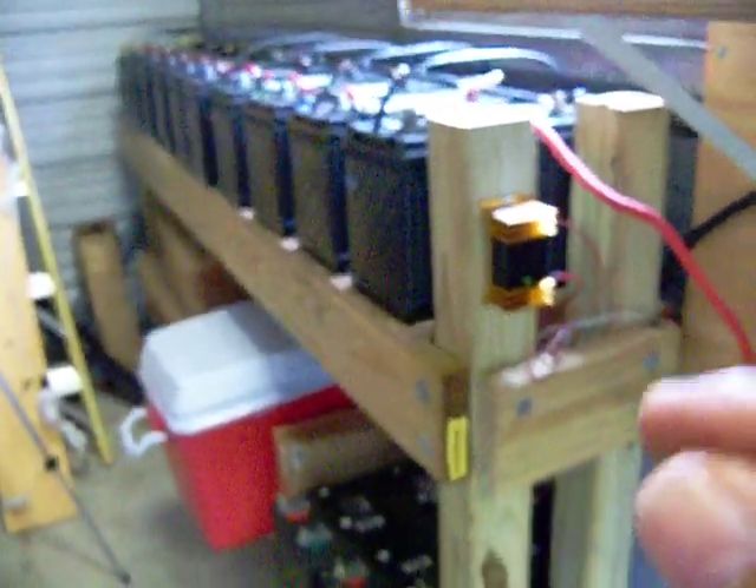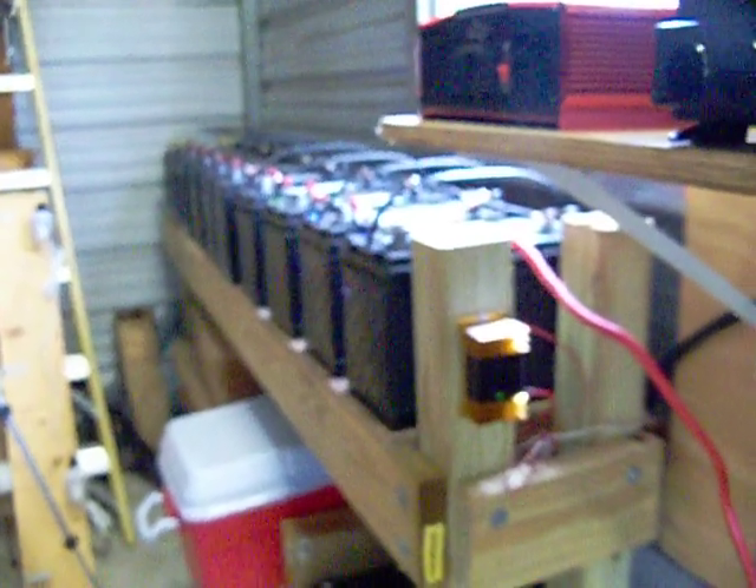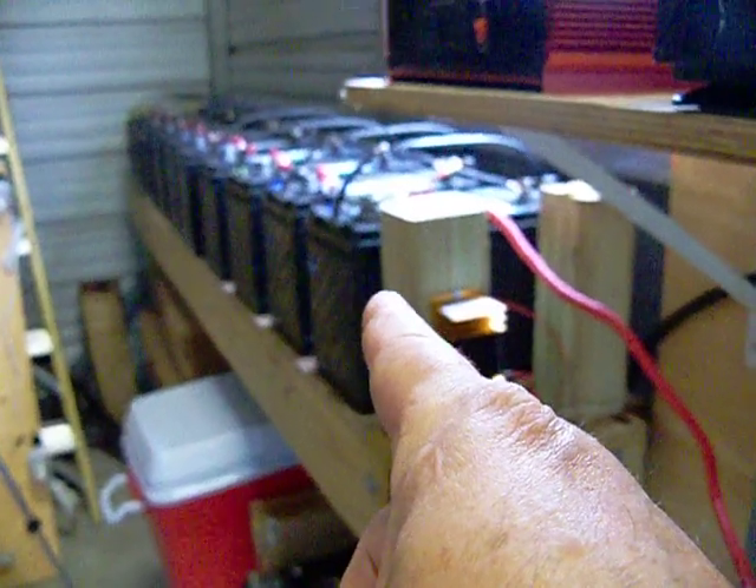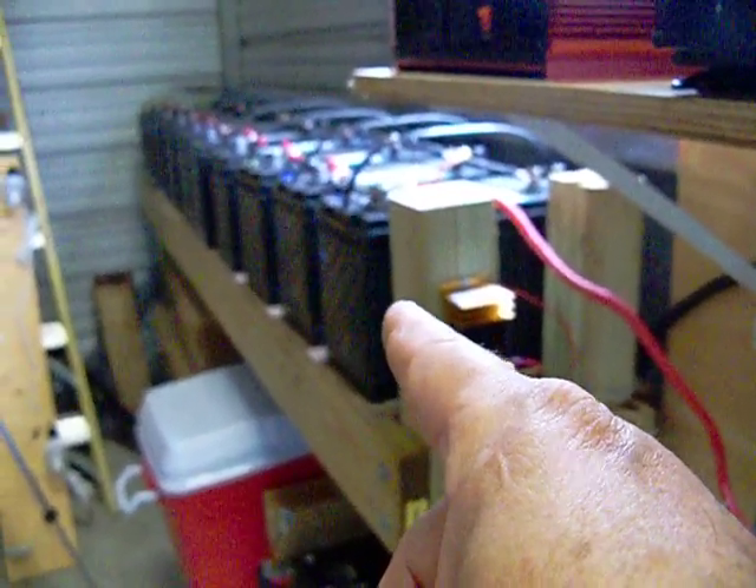So they are actually pretty good. You just have to do the math behind it and really analyze what you're purchasing, and you can get some really good deals. These are the 29DC series batteries from Interstate.